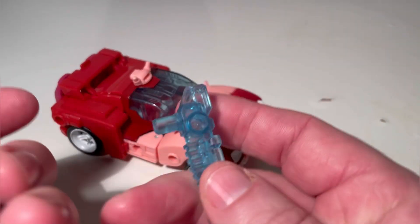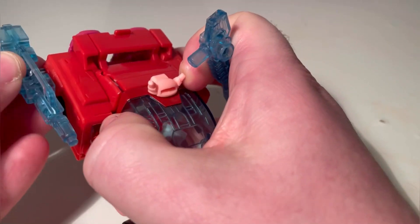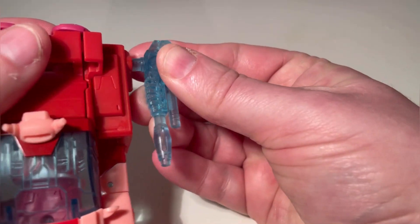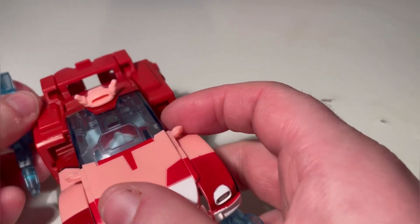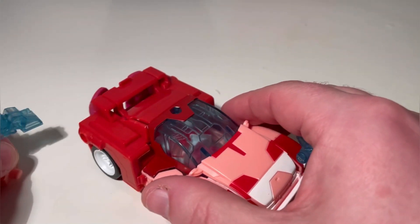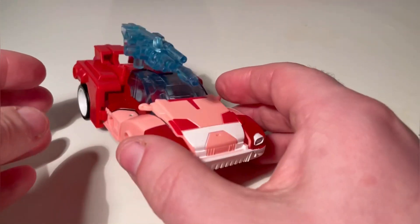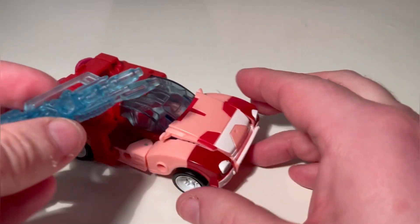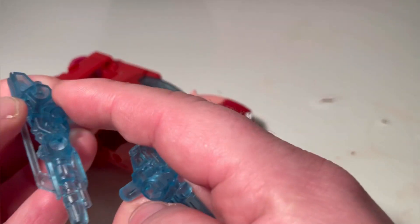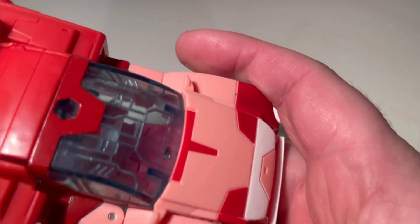My only other gripe is the two guns — it would have been better if they'd given us two of the same guns, because then when you put them on the sides they would be in sync with each other. Two matching guns on the side would have looked awesome. You can take the top piece off and combine the two guns so the longer one goes in the peg — and that looks pretty decent. But I'm a little disappointed they couldn't have made that work better. You can see right through the windshield but it's not the end of the world.